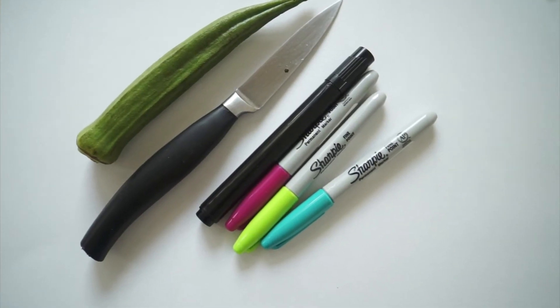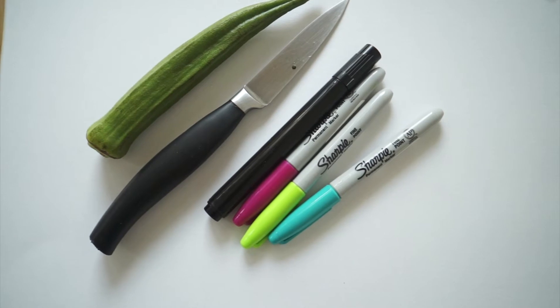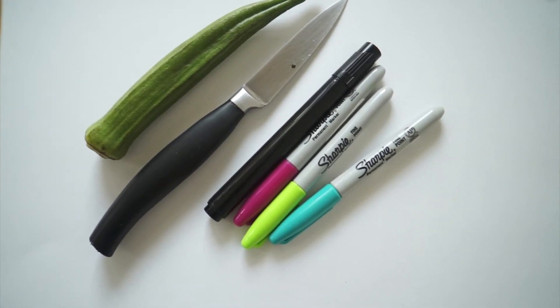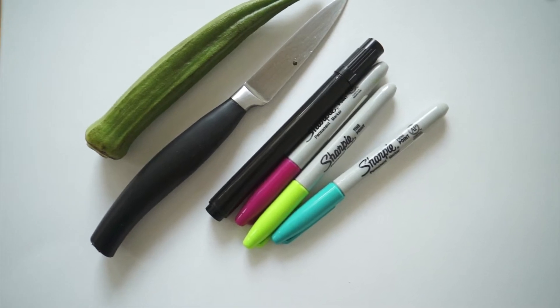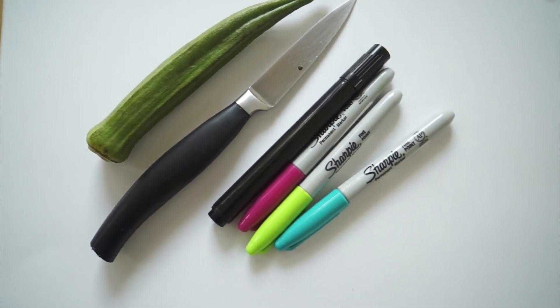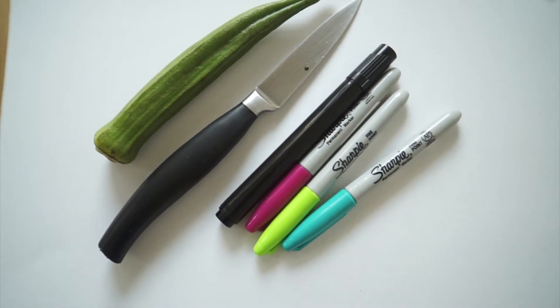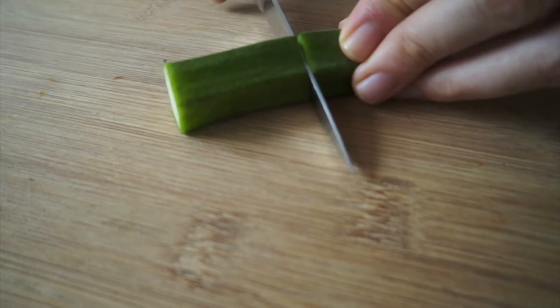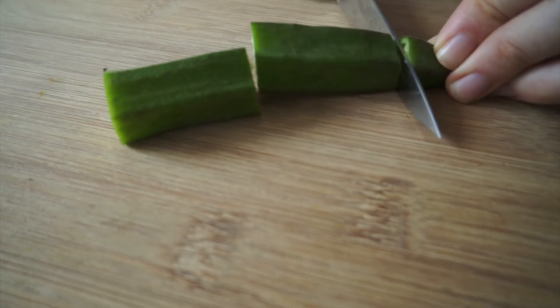So what you need for this art is a piece of art paper, an okra, a knife, some marker pens, or if you have an ink pad for stamping, that would be even better. First, remove the heads and cut it like this.